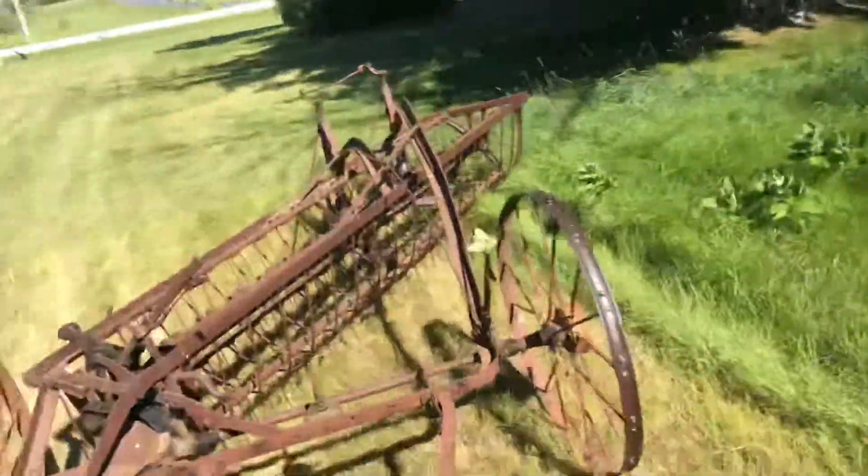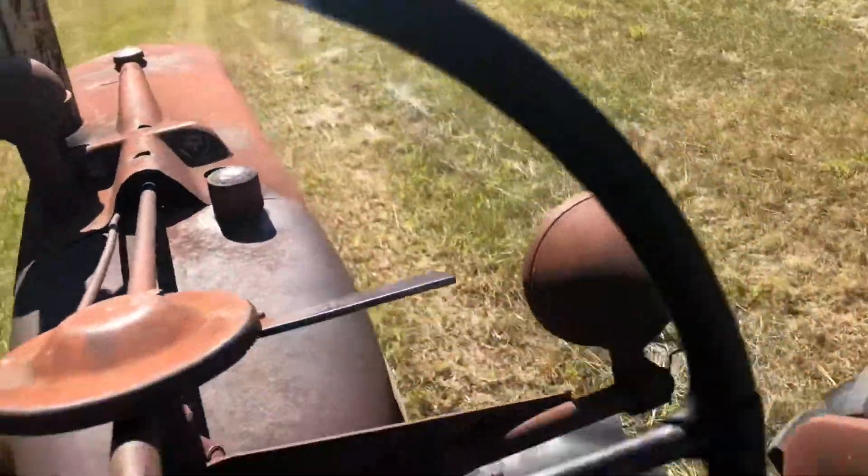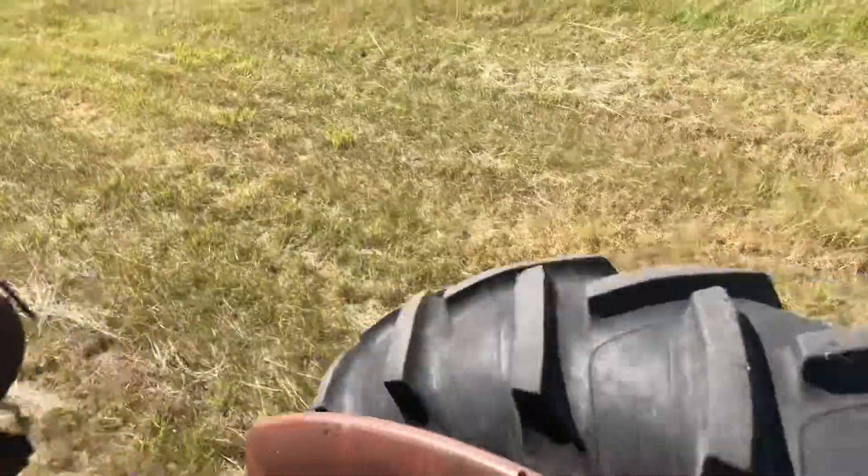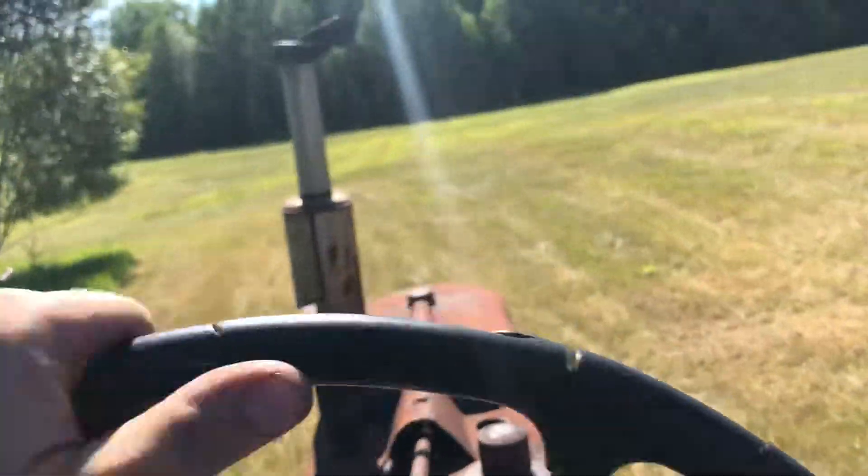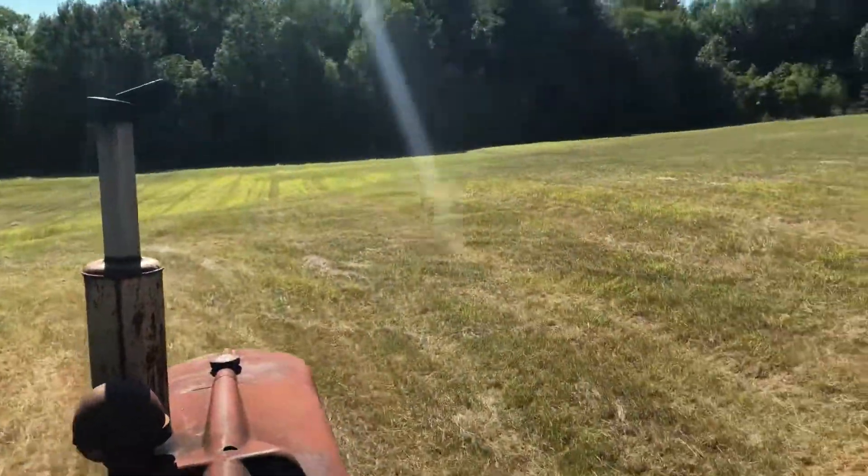I can operate this tractor all day long. Nothing's more peaceful than running a tractor out in the field — the view and the equipment and mother nature.